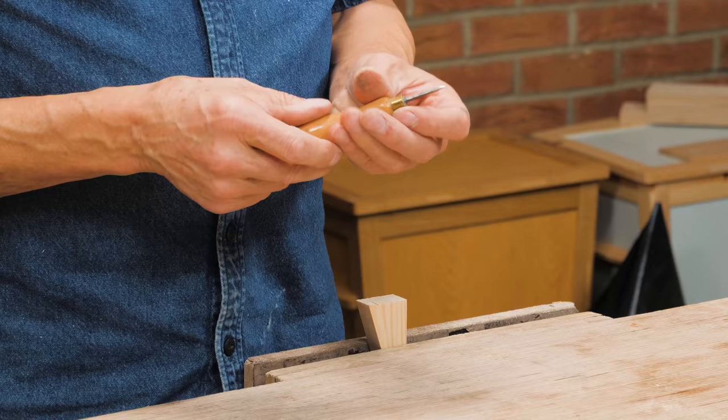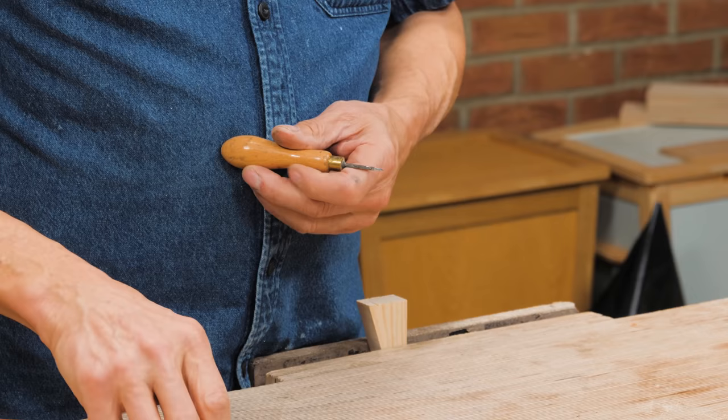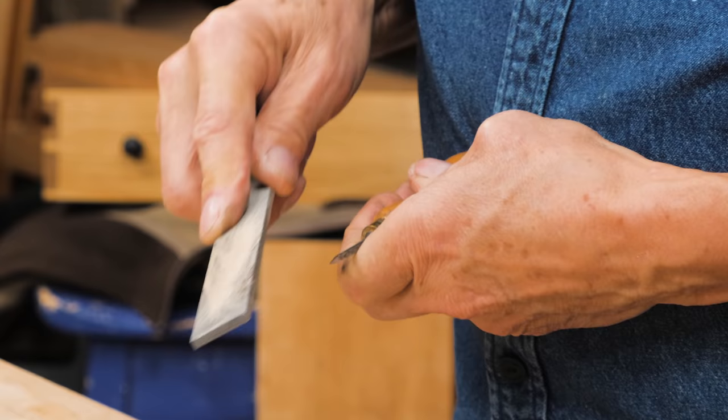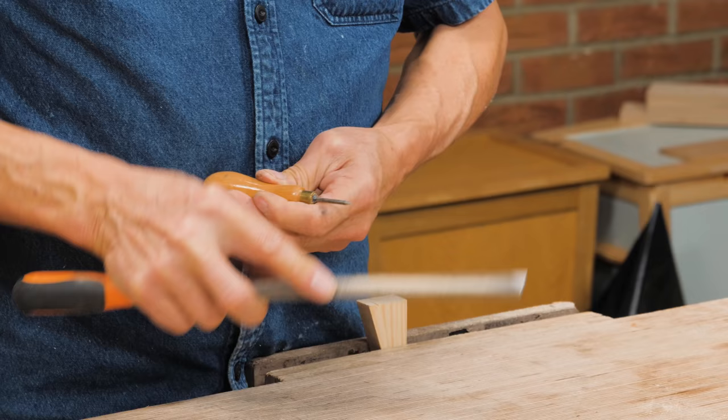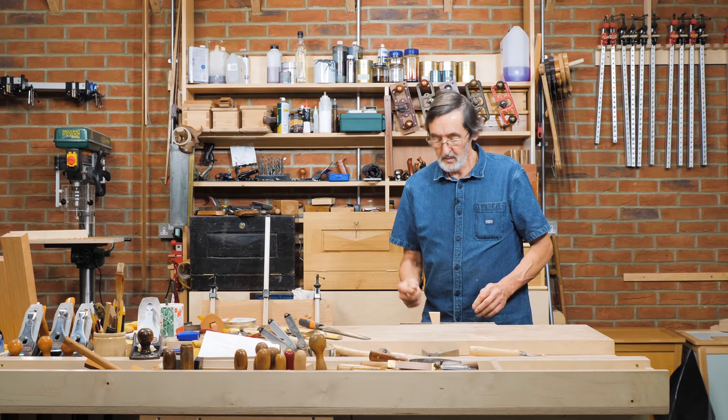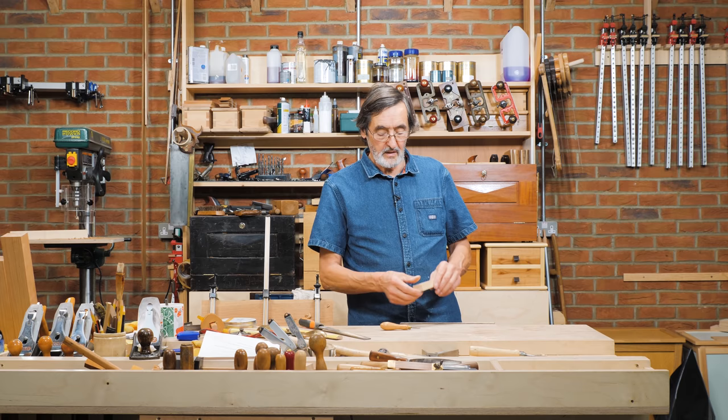I've been using a square awl all my life — 50-odd years. What this awl relies on is the square corners, because this reams out the wood. You just take a flat file and file the facets with one through-stroke onto each of the four facets, and that will work perfectly. Then you can use it on the wood and it will ream out the corners perfectly. It's really a great tool to have, and that's the simplest way to sharpen it.